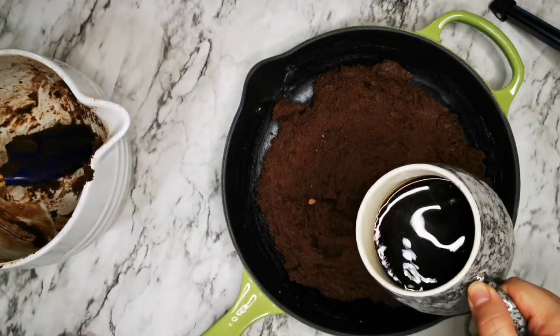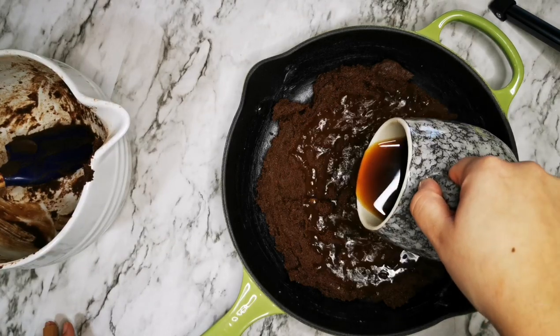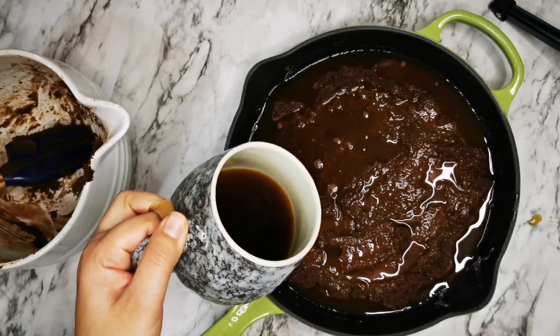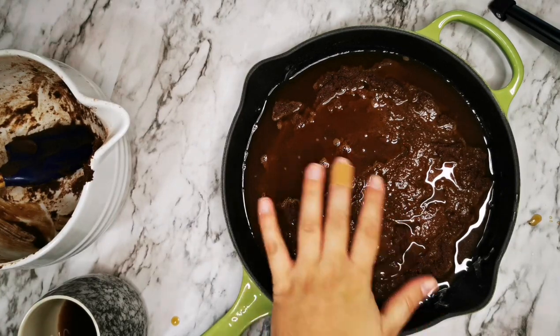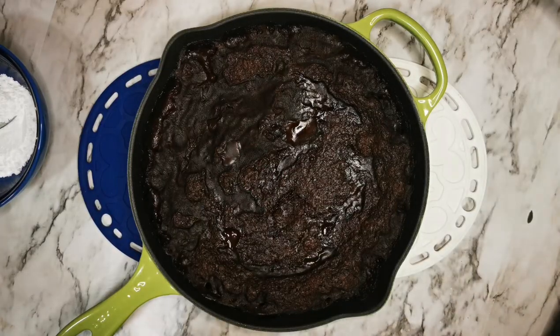Now we need to pour warm coffee over the cake batter in the skillet. Then I'm going to put it in the oven for 25 to 30 minutes. Make sure it's still jiggling in the center when you move the skillet — that's how you know it's done right.